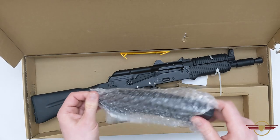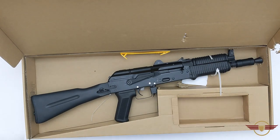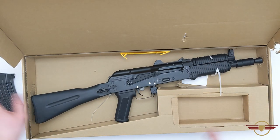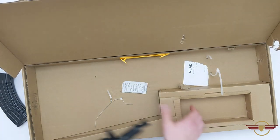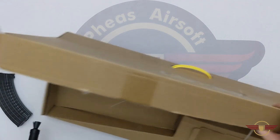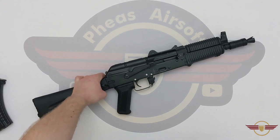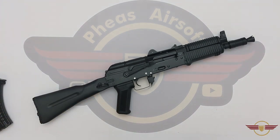Also wrapped up in bubble wrap is a waffle-style mag — I do quite like that, I like the more modern look. That's supposedly 450 rounds. There doesn't appear to be a cleaning rod, no battery, and no charger. I know I always say I'm not going to use the battery and charger that's in the box, and I don't. But a lot of people do want them, which is why I usually show the battery for rate of fire. With this one it doesn't come with one, so when we do the shooting footage it will be 7.4 and 11.1 only.